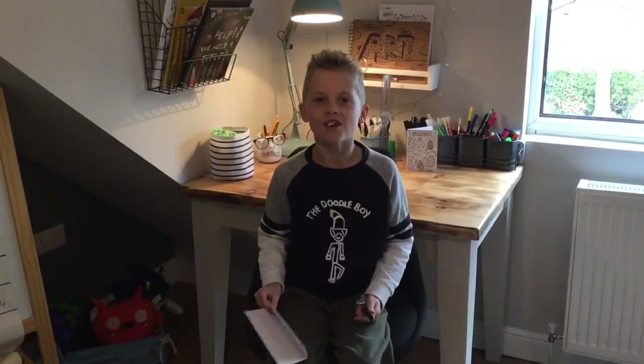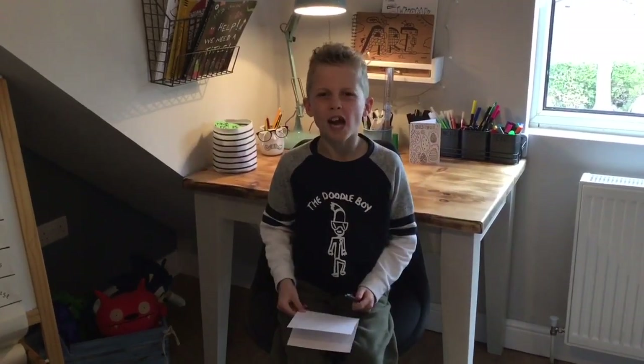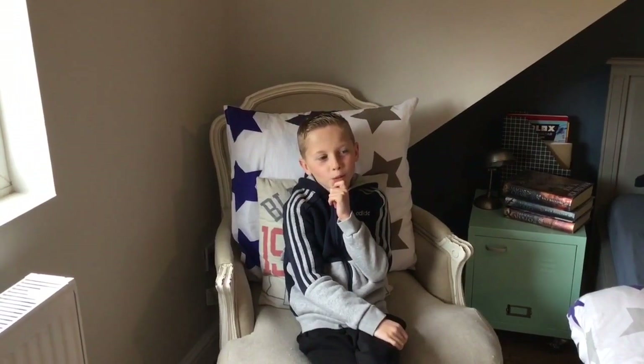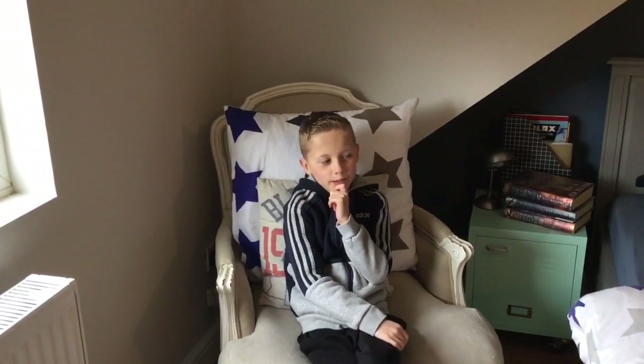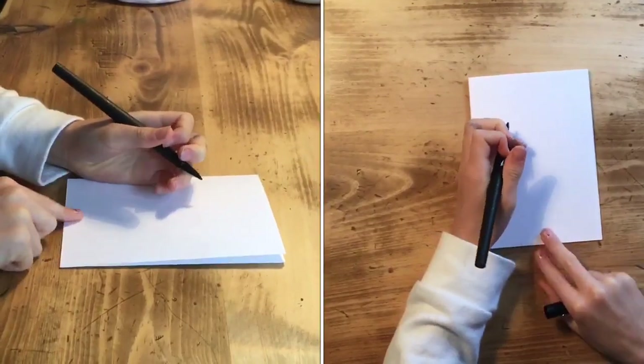Right, I'm ready to go. I've got my pen, my card. Jessie, what's the category you've chosen? Spring. You ready to go Joe? Of course I am.